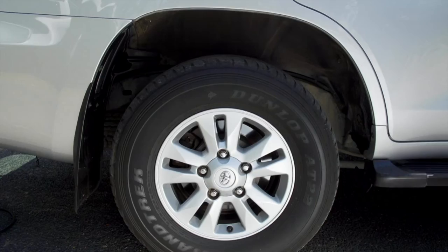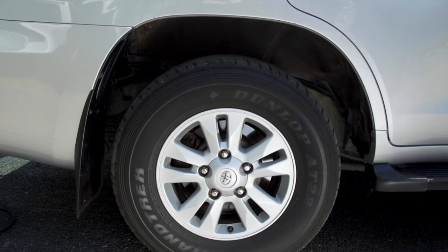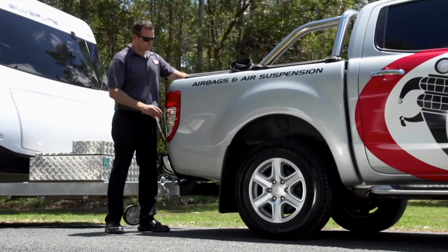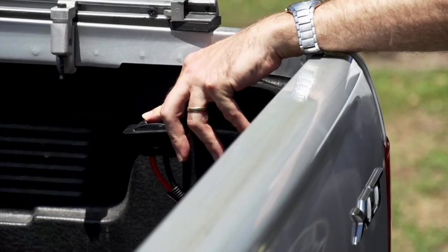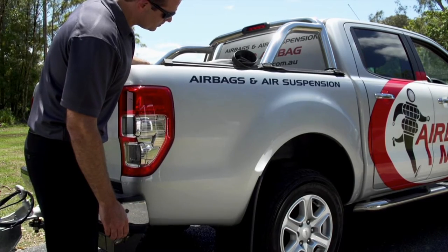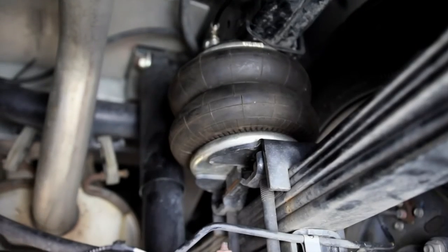When towing, the weight of the van causes the rear end to sag. Inflating the airbags raises the vehicle back to the correct ride position. This vehicle is fitted with optional air control. At the touch of a switch, an onboard compressor pumps air into the airbags to level your vehicle.